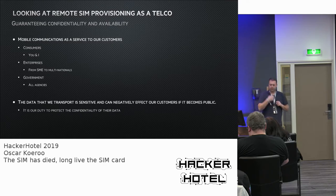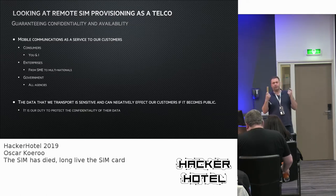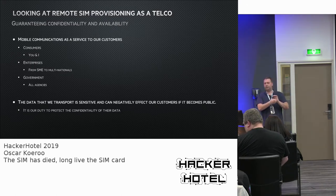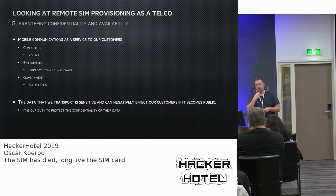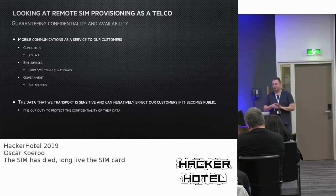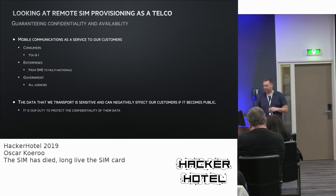Looking at the changes: previously, a SIM card was created and provisioned in a secure environment, key material was put into the sealed chip, and then moved out to shops. This is now different with remote SIM provisioning, and there are many new risks. One of the important things is how to safeguard confidentiality and availability. The risks are quite different between consumers, enterprises — who have different profiles — and governments, who also have different motivations on how to look at SIM card provisioning.